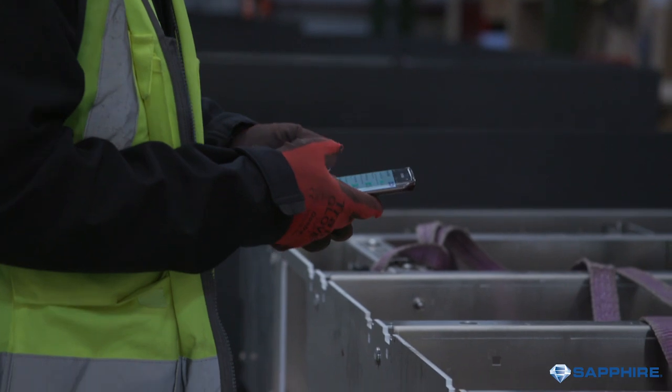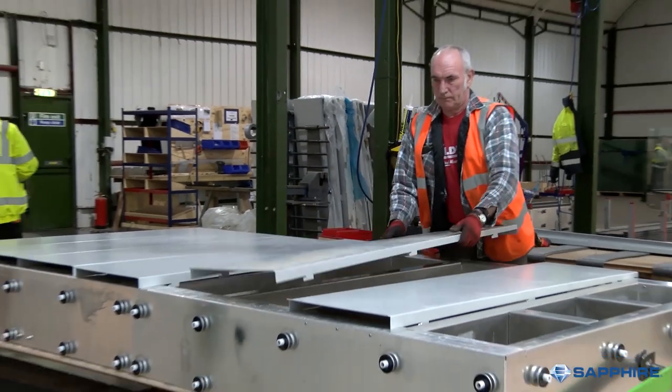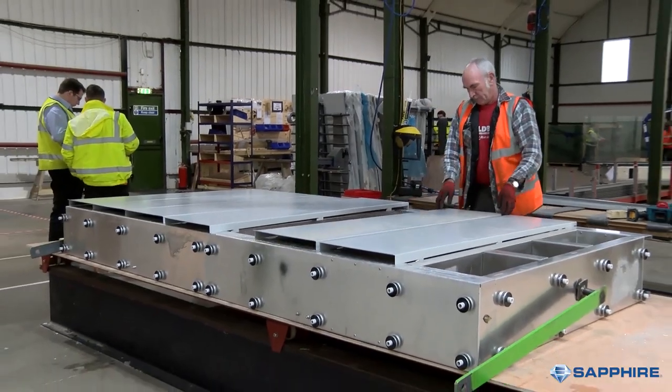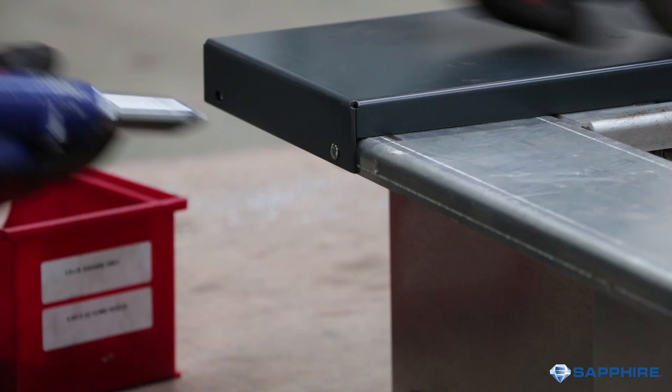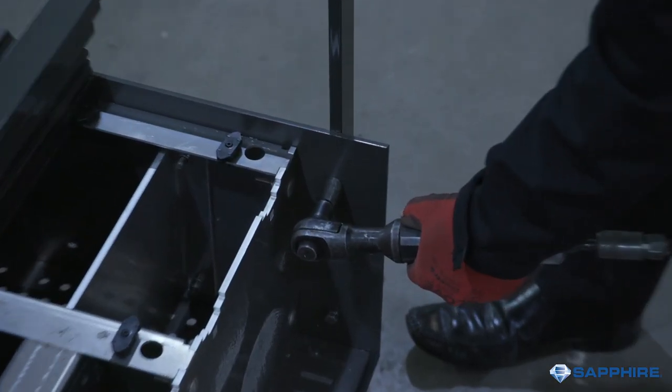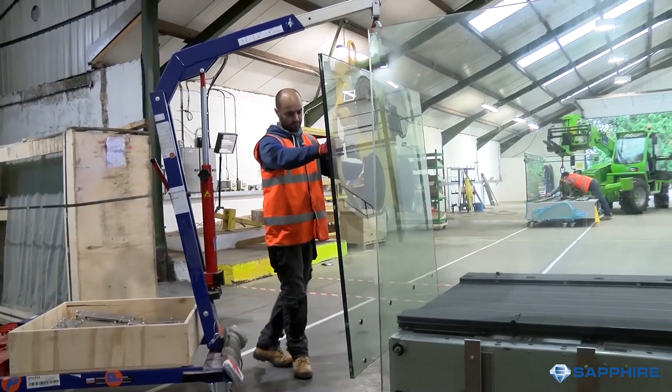Once the cassette subframe or chassis has been assembled and checked, soffits are slid into place and riveted on. Dependent on the client's chosen balustrade choice, vertical bars or frameless structural glass are fitted.